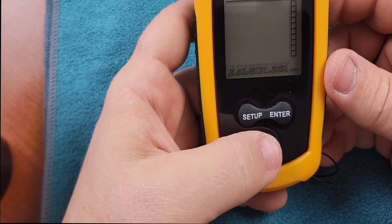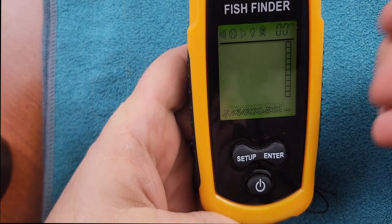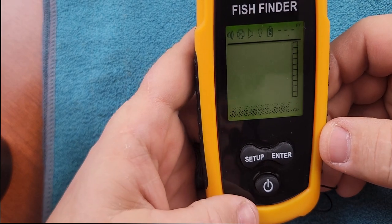Once you have your batteries installed, you're just going to short press the power button one time, and this is going to enter into normal mode. This is the mode that you're going to want to use when you are out fishing.